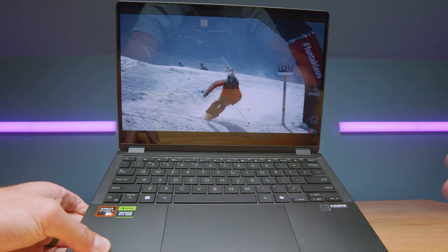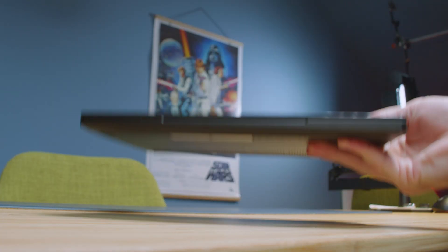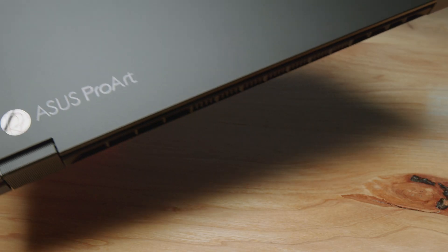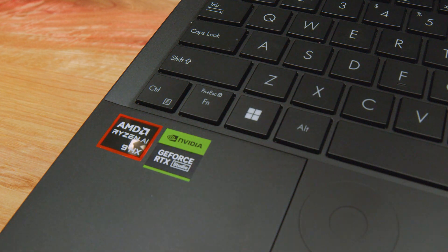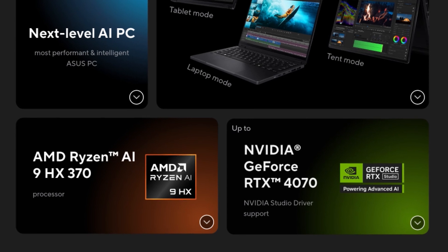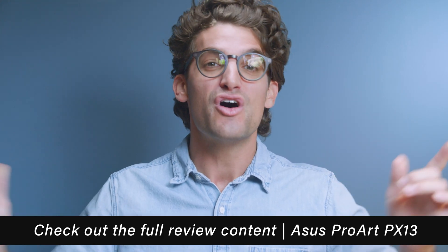This video is brought to you by the Asus ProArt PX-13, a two-in-one laptop built from the ground up for artists, designers, photographers, and videographers. It features a two-in-one pen-compatible 3K OLED Corning Glass display that is durable and color accurate, weighs three pounds, is just over a half inch thick, has all-day battery life, a durable aluminum chassis, and the Asus Dial to streamline your workflow. Equipped with AMD Ryzen AI 9 CPU, 32GB RAM standard, and RTX 4050, 4060, or 4070, it handles even architecture and 3D modeling work.